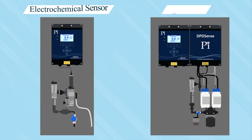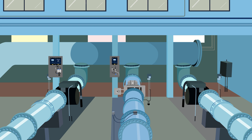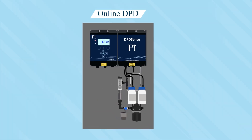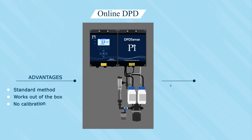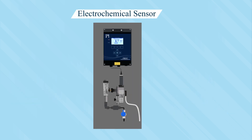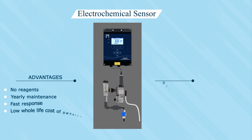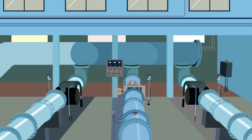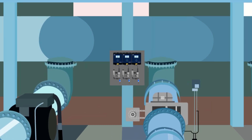The measurement of free and total residual chlorine is crucial to the resilience of most drinking water disinfection processes. But how resilient are the currently available residual chlorine analyzers? Of the two main technologies available, the first is online DPD measurement, which has a number of advantages but also a few disadvantages. The second is electrochemistry, which again has a number of advantages and disadvantages.